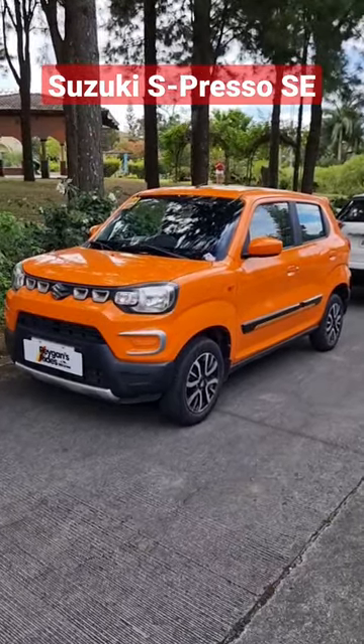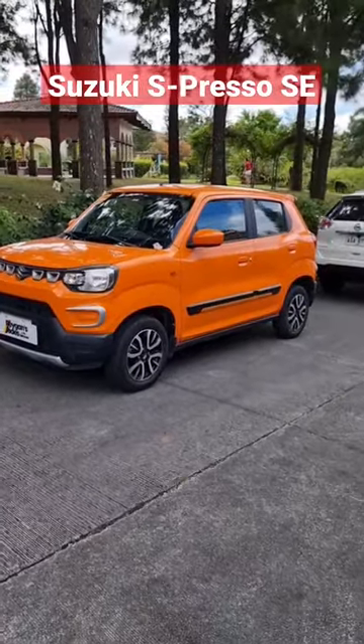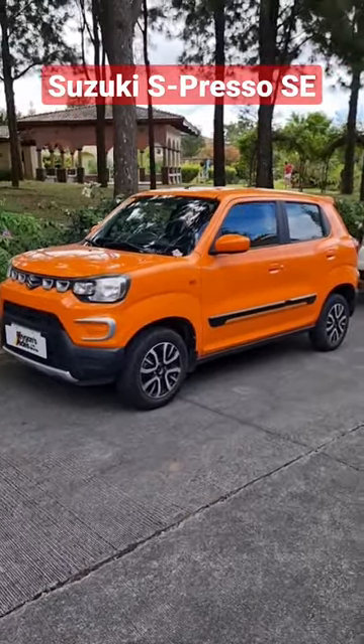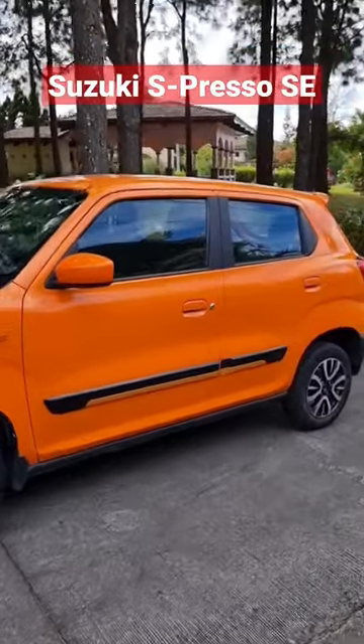Dude, pare, check this out. I have with me the Suzuki Espresso Special Edition, and for only 588,000 Philippine Pesos brand new, you get a really fun yet quirky little car here.